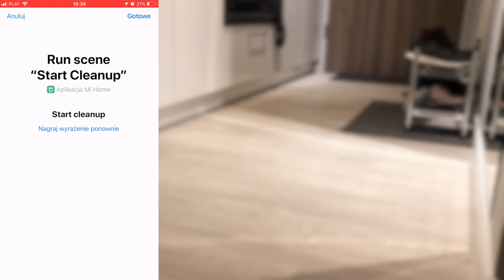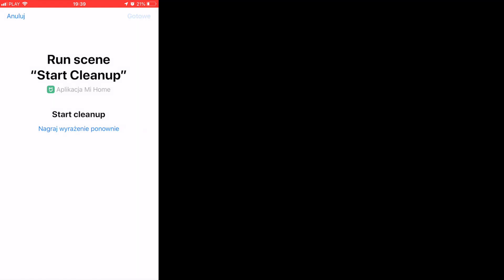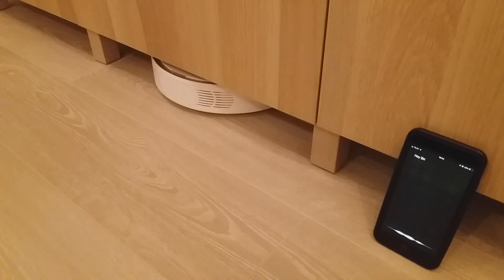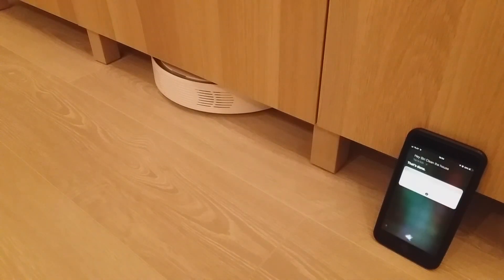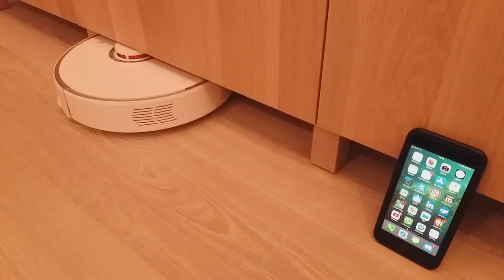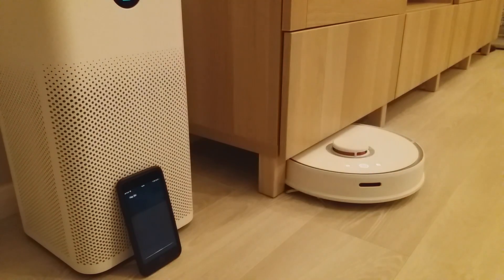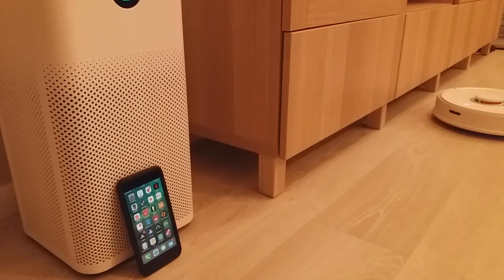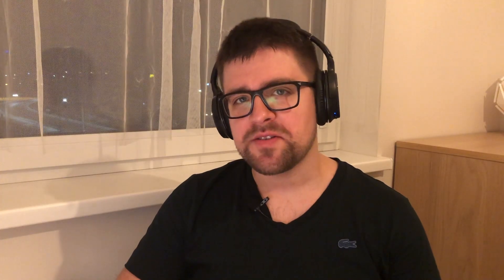You can create as many scenes as you want and add as many shortcuts as you want, so you can make your Xiaomi devices do different things. Now let's see how this actually works. Hey Siri, clean the house. — That's done, starting the cleanup. Hey Siri, back to the dock. — Okay.